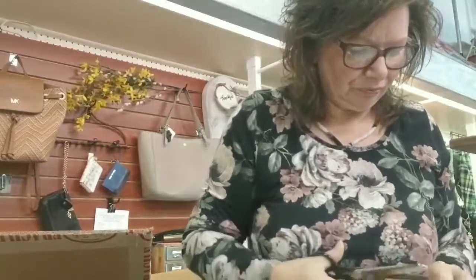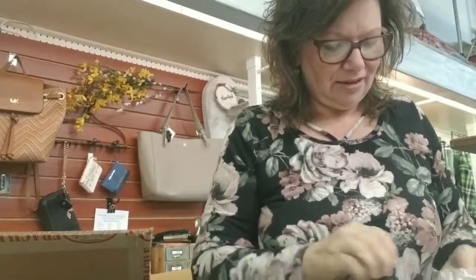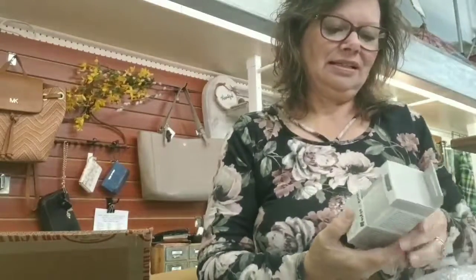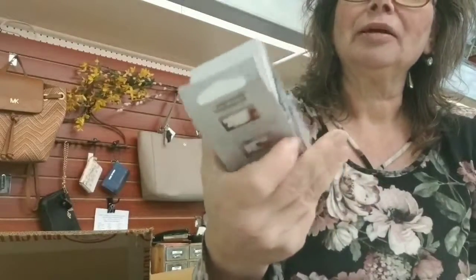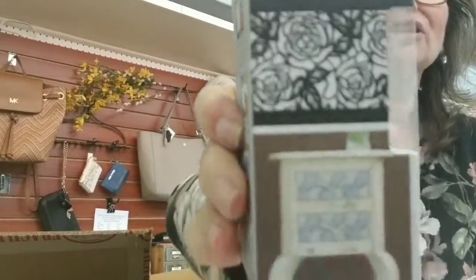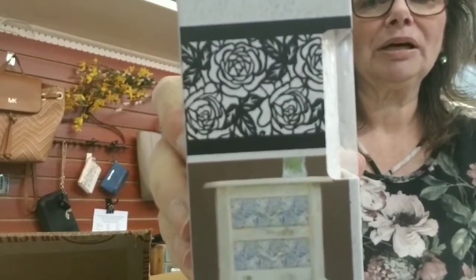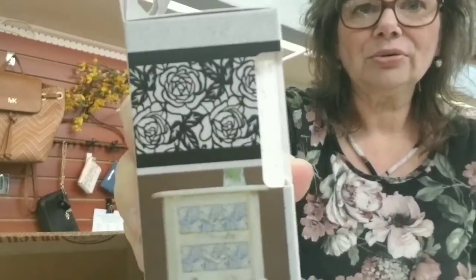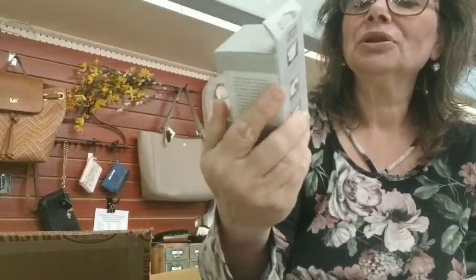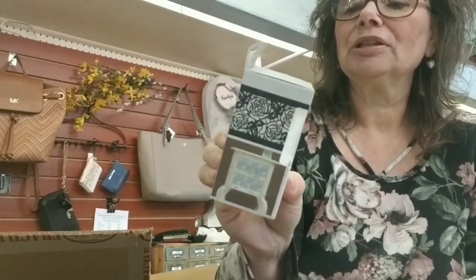This is a Stick and Style stencil. What that means is it's basically a roll of tape that's a stencil. So you can just roll it out and then stencil over it and it just sticks automatically. You don't have to worry about adding painter's tape or spraying it with adhesive. This is really cool, and it's also reusable — I've seen people reuse these as well.